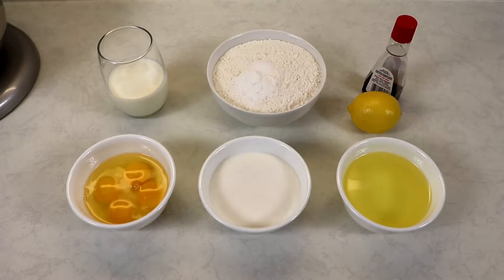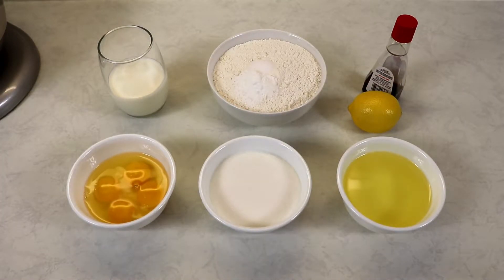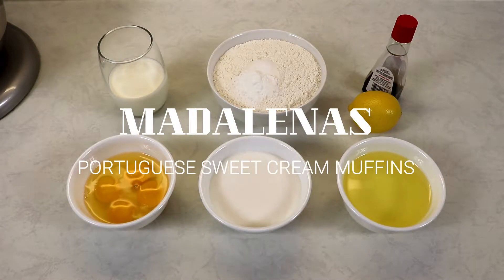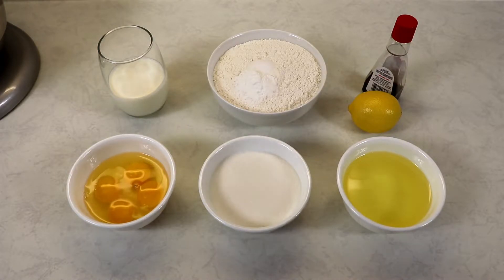Hi everyone and welcome back to Queen G's Recipes. Today we are going to be making a Portuguese favorite: madalenas. They are a sweet cream muffin that is just delicious, with a crunchy sugary topping. They are wonderful but so easy to put together, and the ingredients are very few.